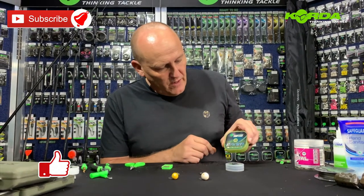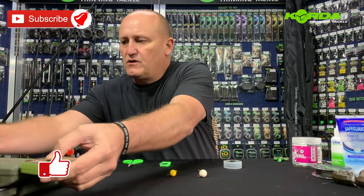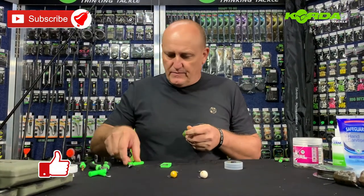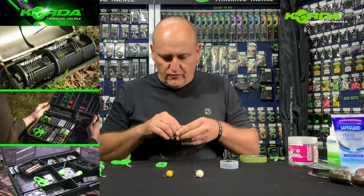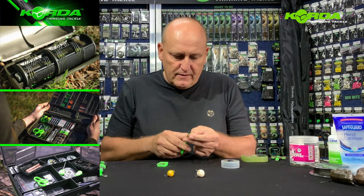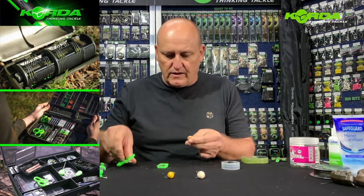For number one I'm going to take the 25 pound boom and I'm going to just take about a 20 centimeter section. Cut it off and then cut it at an angle like there.